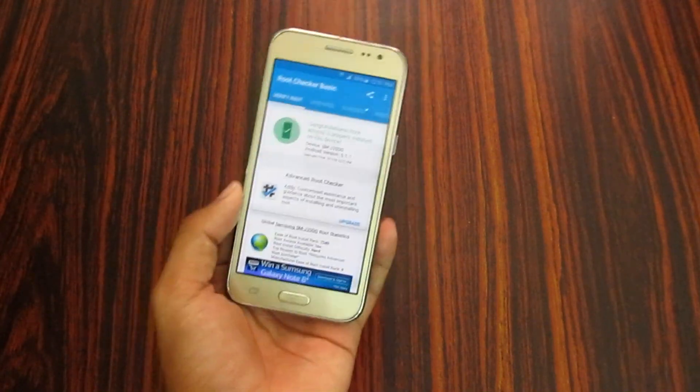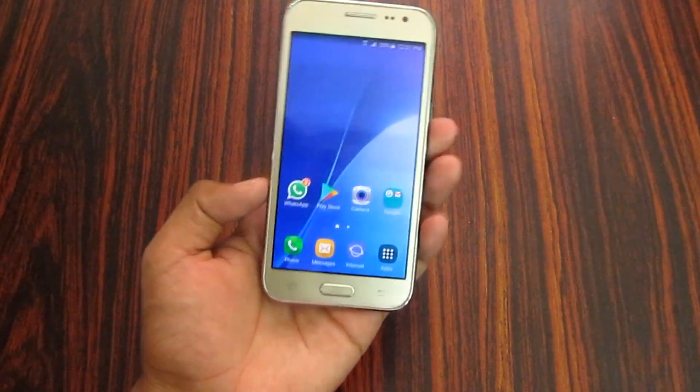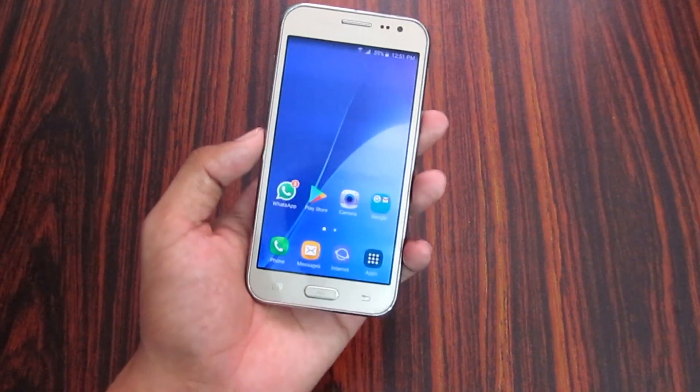Samsung devices are easy to root. This device is now successfully rooted. If you have any issues, let me know in the comments section and I will reply.